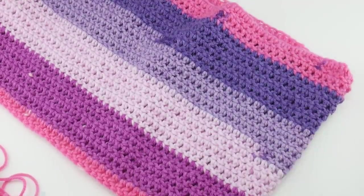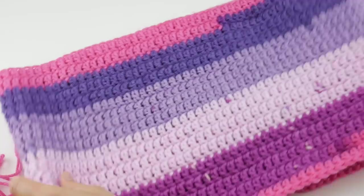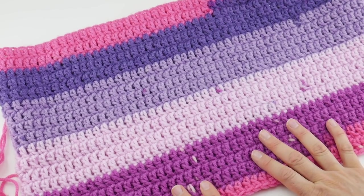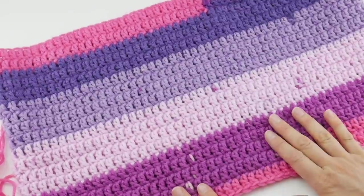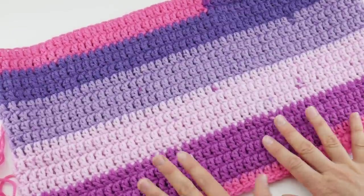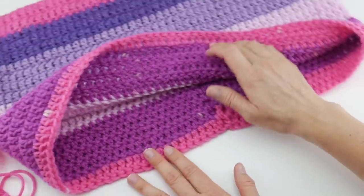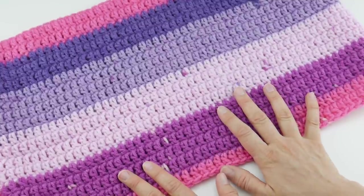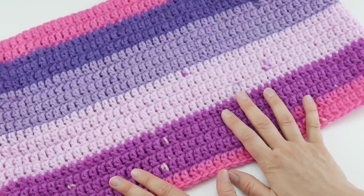Our cowl is complete! Flip it back out — it's nice and drapey and comfortable, and it's going to be very warm in the colder months. These really easy projects make wonderful gifts and great first projects, especially if you want to learn how to crochet in the round. I hope you enjoyed this cowl project, and as always, please hit the subscribe button to get all the latest Fiber Flux video updates. Thanks again!